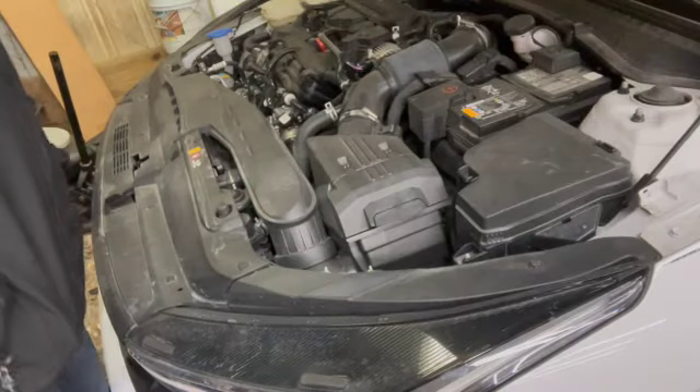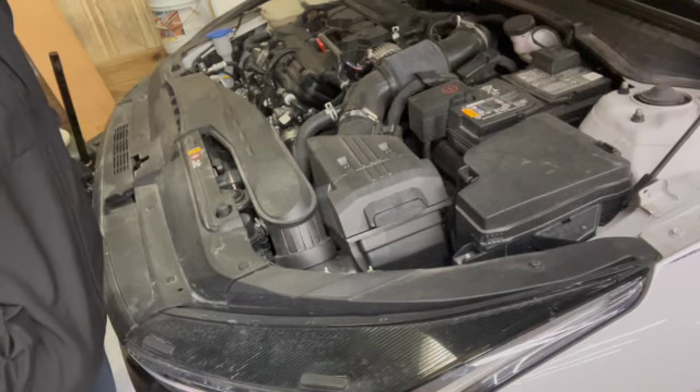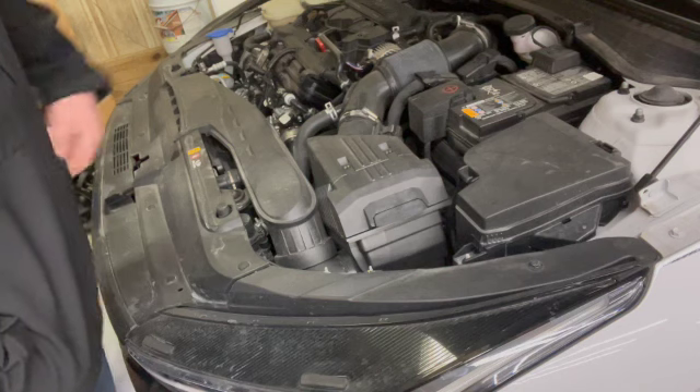This is the 2021 Kia K5 GT Line all-wheel drive, but it should be the same for every 1.6 liter turbo.